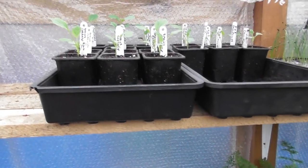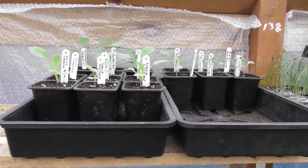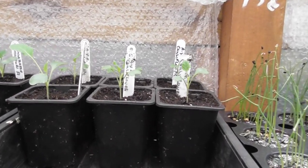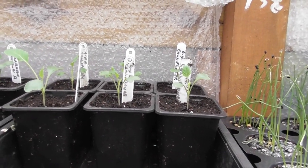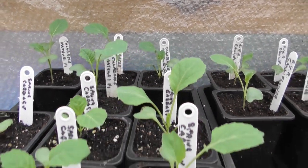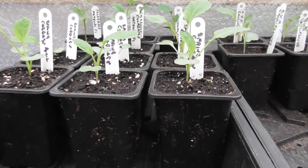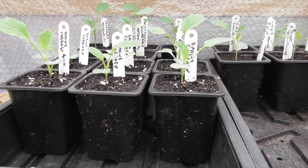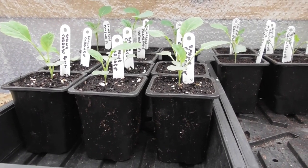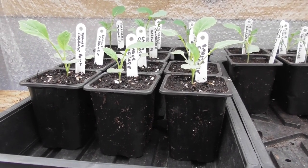We'll carry on with the theme of the small plants. Here we have all year round cauliflower. At the back we have calabrese, and at the front we have spring cabbage. I'm quite sure some of these will be going into the veggie pod for overwintering.